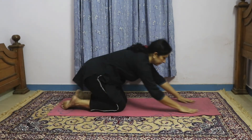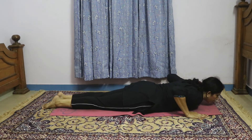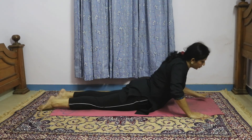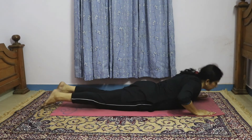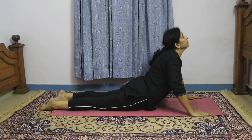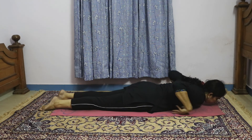Now lie down on your front. Keep your hands on either side of your shoulders and then slowly rise up — you can inhale as you rise. The ideal position is to rise up so that your arms are straight. But initially, just rise as much as you can. Go up, look up, and be in that position for 5 seconds, then slowly come down.